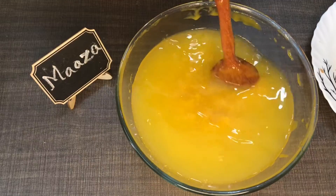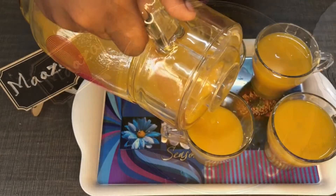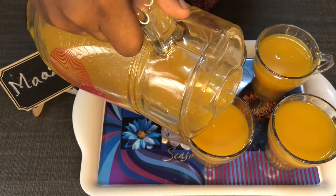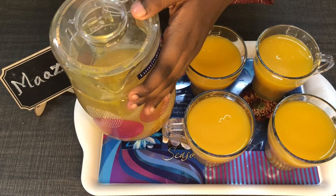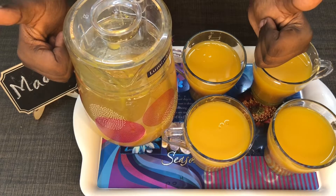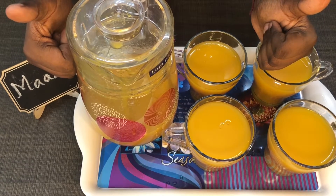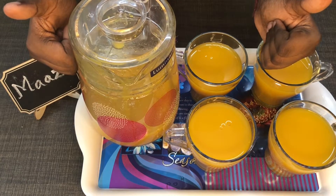You can mix it well. Pour it into the glass. If you don't like it, you can taste it and adjust. You can taste it.